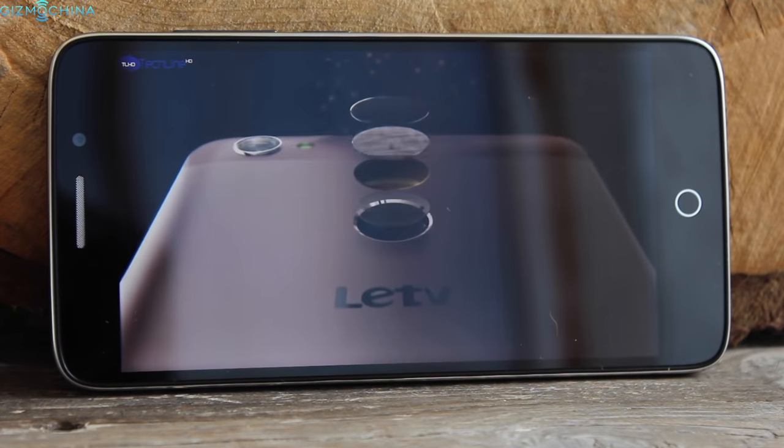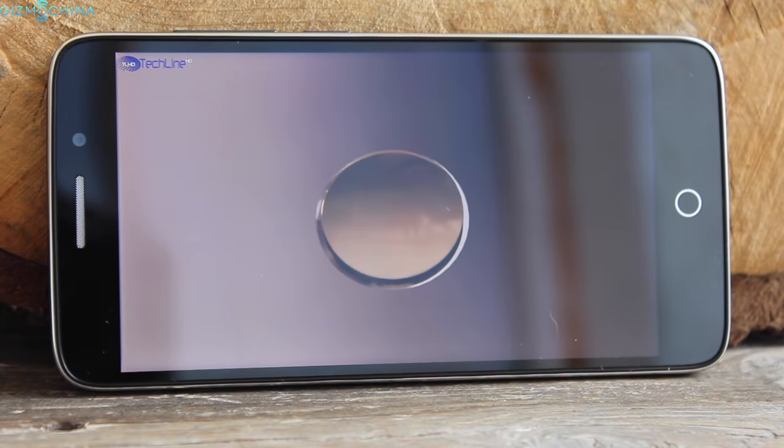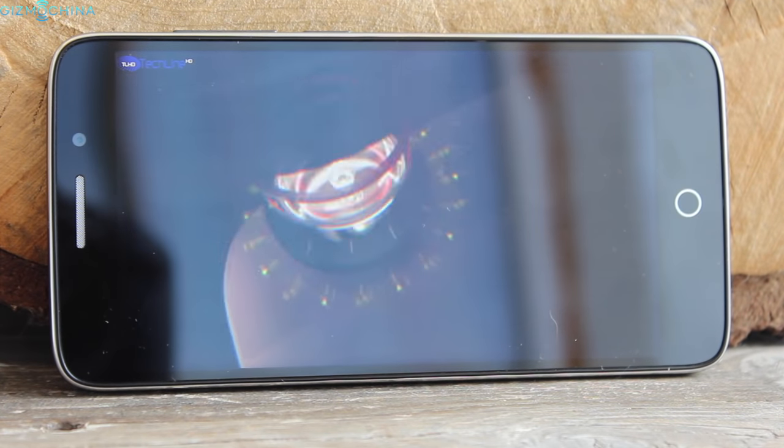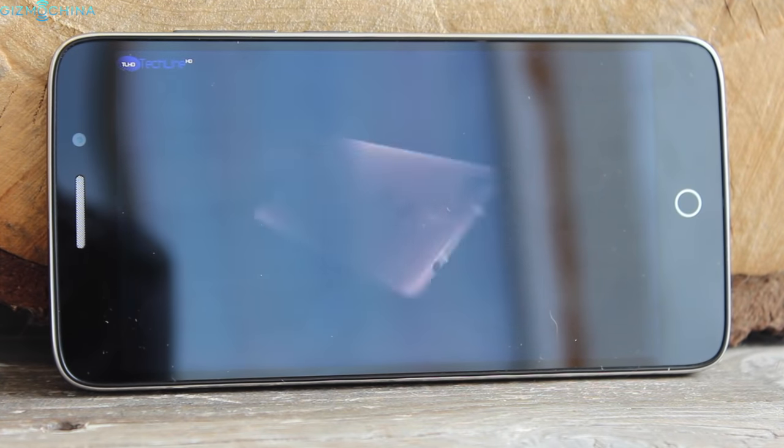When it comes to multimedia consumption, HD content looks great on the nice and sharp display, and even the loudspeaker is loud and pretty good too, despite lacking just a little bit of depth. The bundled earphones are decent too.